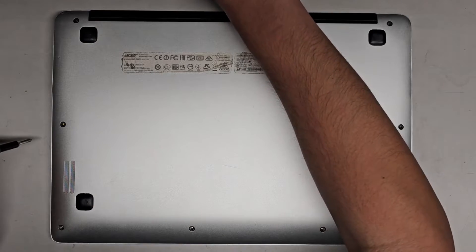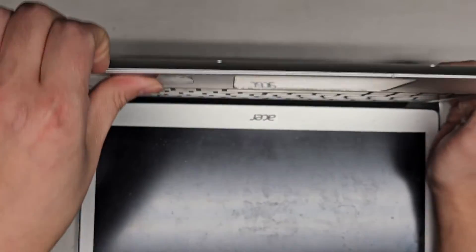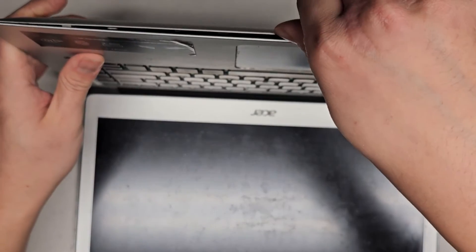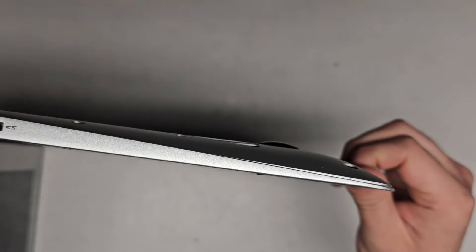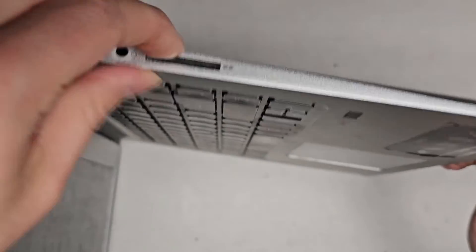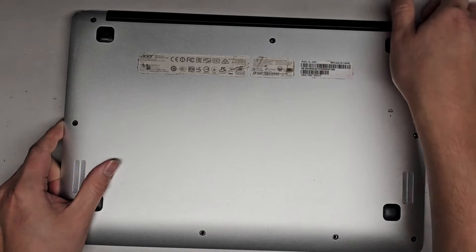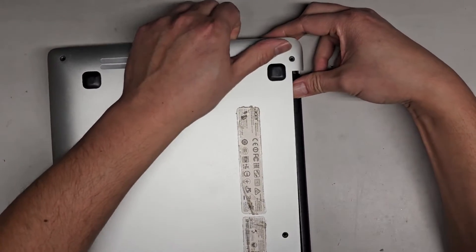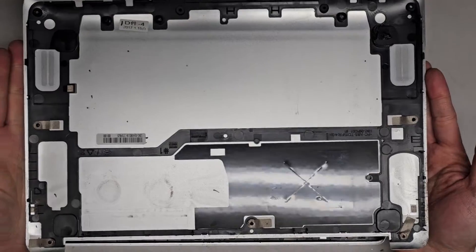We've got all the screws out. I get my fingernails in the gap and push with my thumb to see if the clips pop out. It seems like it's popping out easily — I don't know if that's because the customer already opened this, but I do see some bends in the casing. It popped out really easily. I get my hand over here, push down, wiggle, and it popped out. That's what it looks like inside.